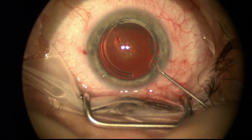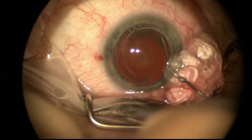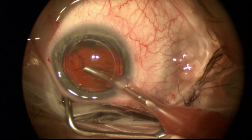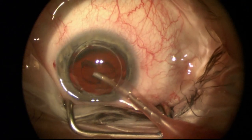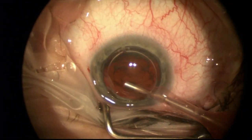I'm removing the capsule here of the cataract. This is the cortical cleaving hydrodissection, where sterile balanced saline solution is injected to separate the lens from the capsule using ultrasonic phacoemulsification.